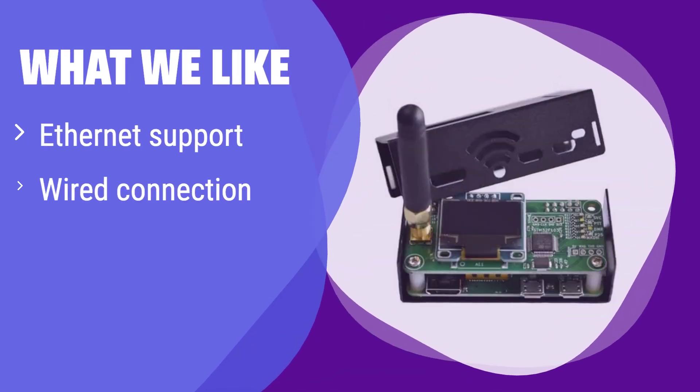What we like: This one stands out with its Ethernet connection for a stable, wired network connection. It offers a quick and easy setup process, connecting to your home network instantly. If you prioritize a reliable and fast connection, this is the ideal option.